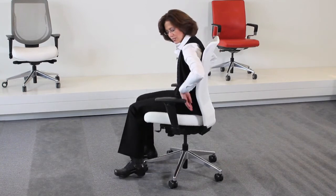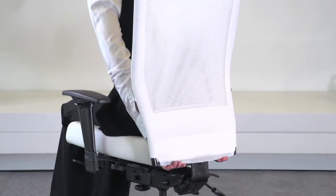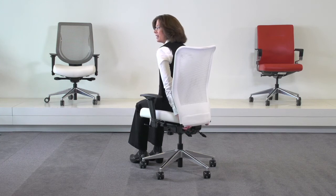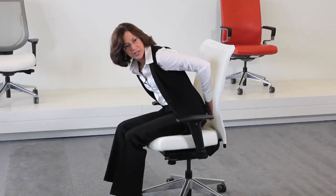The last adjustment on the chair is the height of your back. You adjust that by raising it all the way up, dropping it all the way back down, and then it will click into place. You want to put it in the spot where the curve in the back matches the curve in your lower back, which really gives you great support.